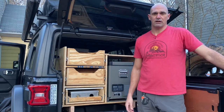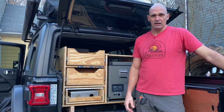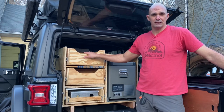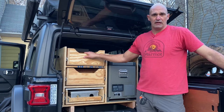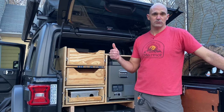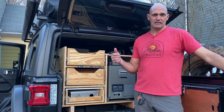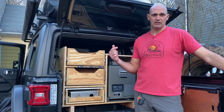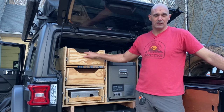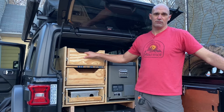Hey guys, my name is Dan from Fisher Jeep Adventures, and this is the back of our JL. If you want to see how we made all this and put this together, please stick around for the video. If you haven't subscribed, please do. If you are subscribed, thank you for continuing to come back and watch. Please hit that like button, send a comment — I respond to them as best I can. So if this is something you're interested in, the JL's new camp kitchen, please stick around for the video.